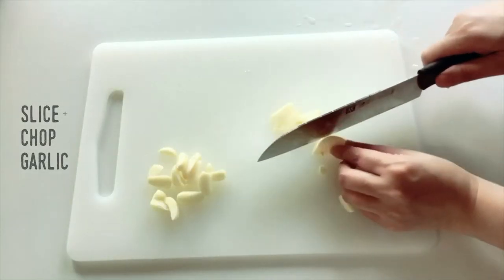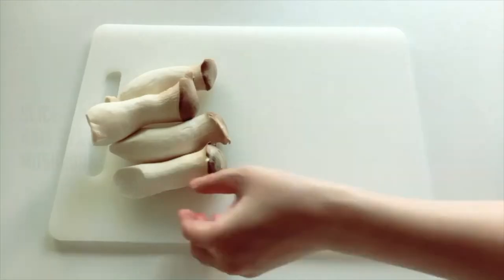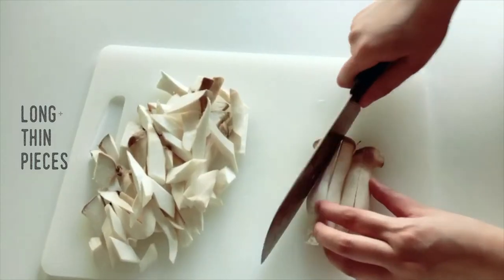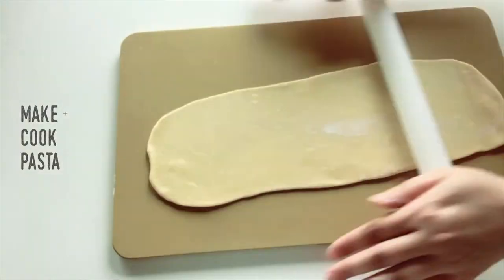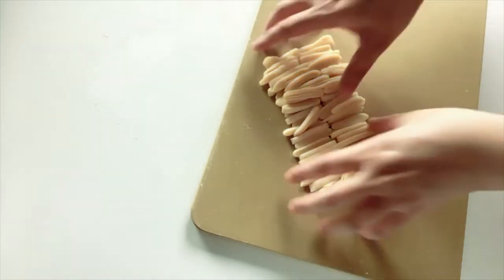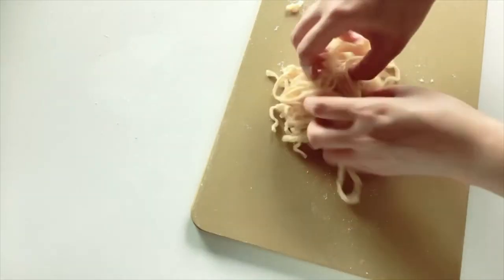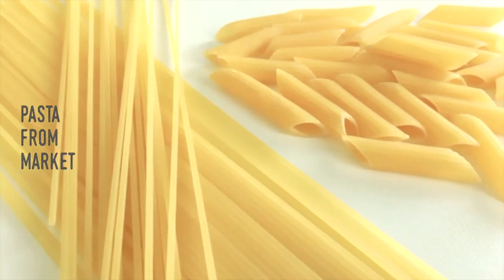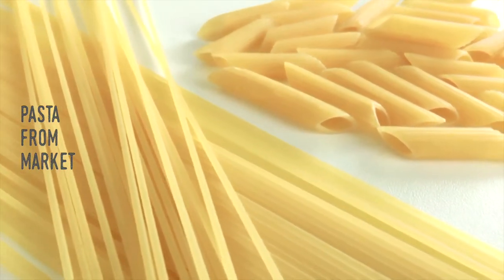Preparation: Slice and chop garlic. Slice king oyster mushrooms into long and thin pieces. Make and cook pasta — I have made a video sharing the pasta dough recipe and the making process. You can also just use any kind of pasta available from any supermarket.